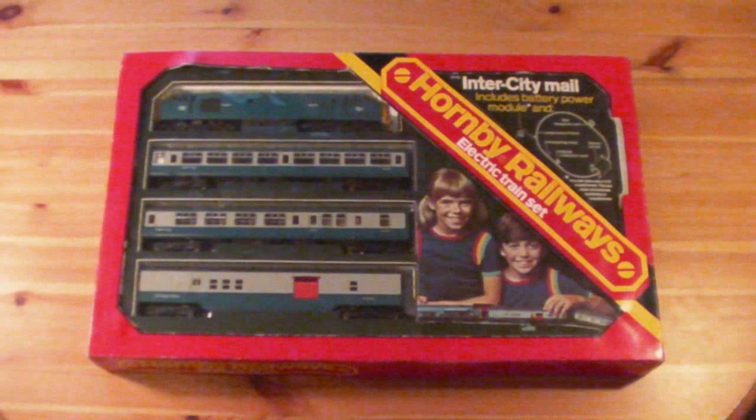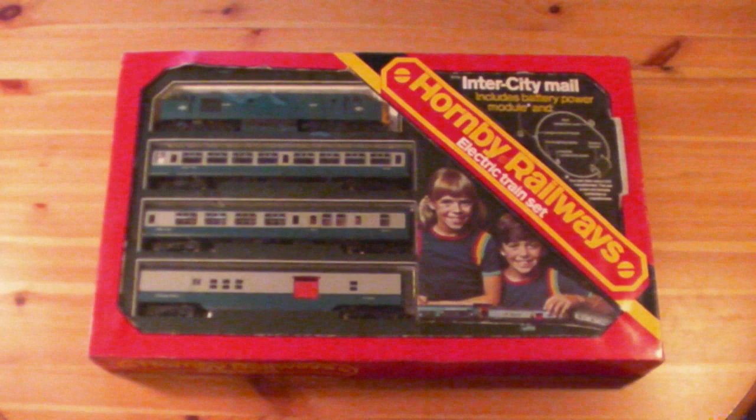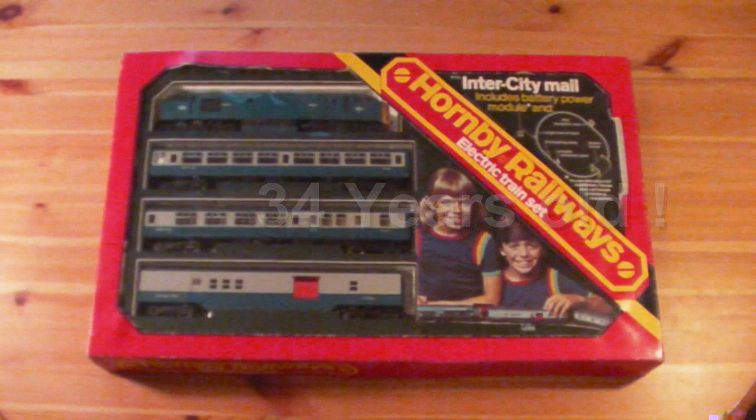This is the Hornby Railways Intercity Action Mail set from 1976. I had this set Christmas when I was nearly eight. So here's a reopening.